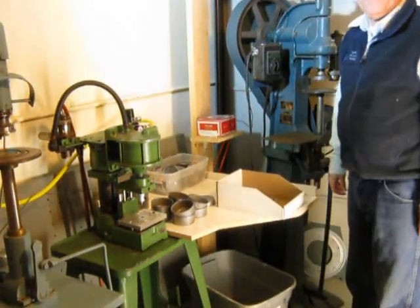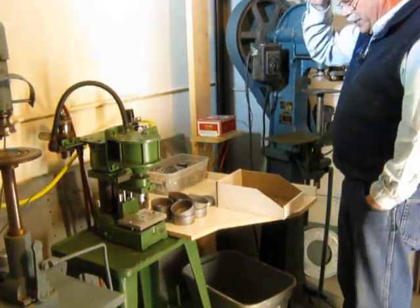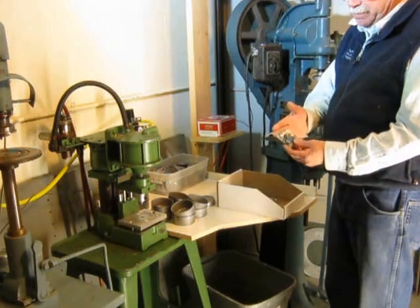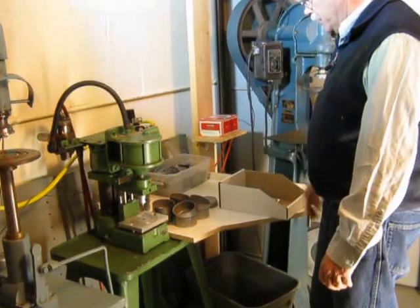This is W1RBX from QRPME and I'm going to show you how kits get inside tuna fish cans. I've got eight Sudden Storm packages, parts that I've already packaged up, and I've got eight tuna fish cans and eight tops.